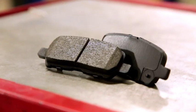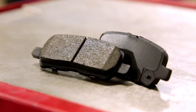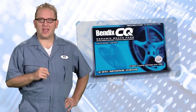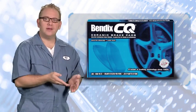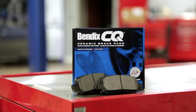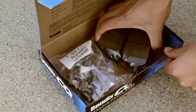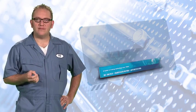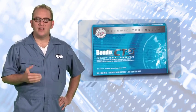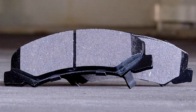In fact, Bendix CQ is proven to produce less noise and dust than a traditional semi-met product. Less dust, quieter braking — those are perfect brake attributes for your customer with a family that needs to get from point A to point B without compromising a clean and quiet drive. Bendix CQ pads are packaged especially for your convenience with all the necessary attachment hardware included inside each box. We also offer the platinum-level Bendix CT3 ceramic pads for short stopping distances, low rotor wear, and cleaner wheels. These pads help car enthusiasts keep their custom rims clean because they significantly minimize dust.